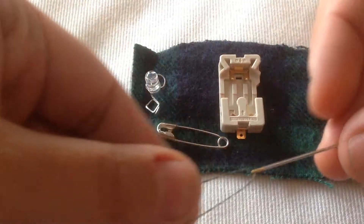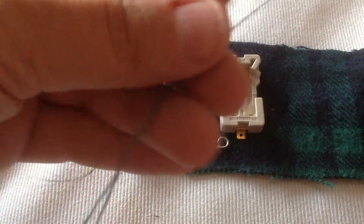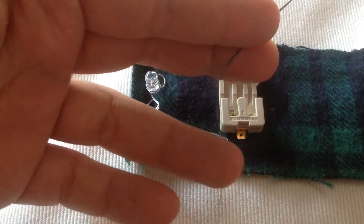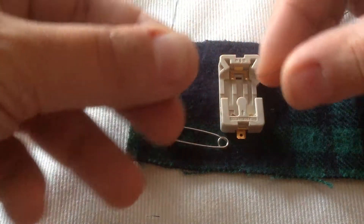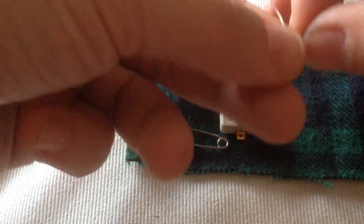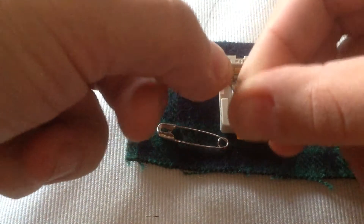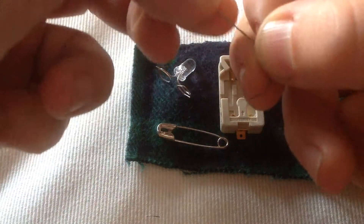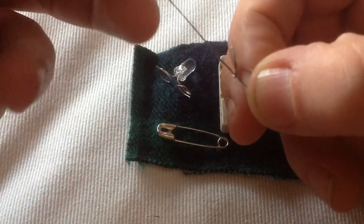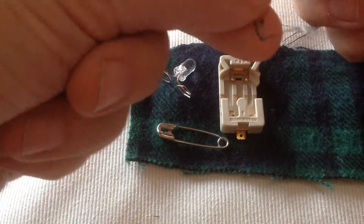I've threaded my needle. I'm going to need to make a knot in the end. I find the end of the thread and wrap it around my fingers really loosely so that I can make a knot out of the end of my string. You can wrap it once, twice, maybe three times, depending on how big you want your knot to be. Once you have a knot at the very end, you know you're going to have a good start.